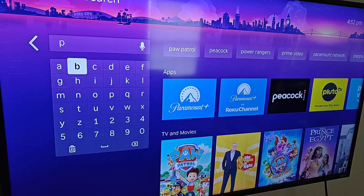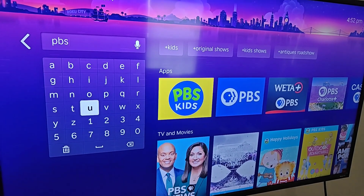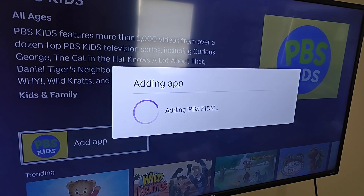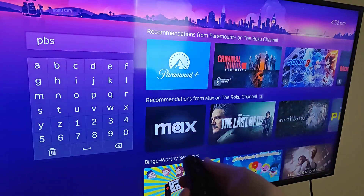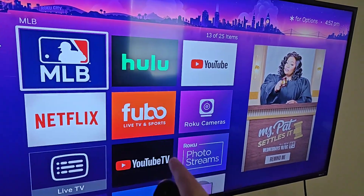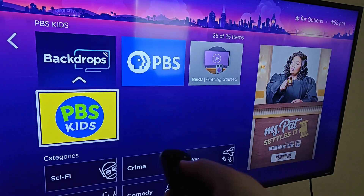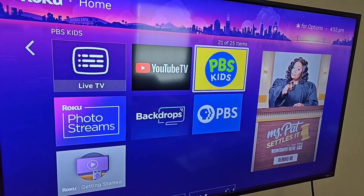Let's say I want to add the PBS Kids app — I'd start typing 'PBS' with my remote, and PBS Kids will appear in the results. Click OK on PBS Kids, then click OK on 'Add App,' and it will download and install onto your Roku. Once added, click OK and head back to the home page — you'll find the new app at the bottom of the apps list. You can move it by pressing the asterisk, clicking 'Move App,' and dragging it to your preferred location.